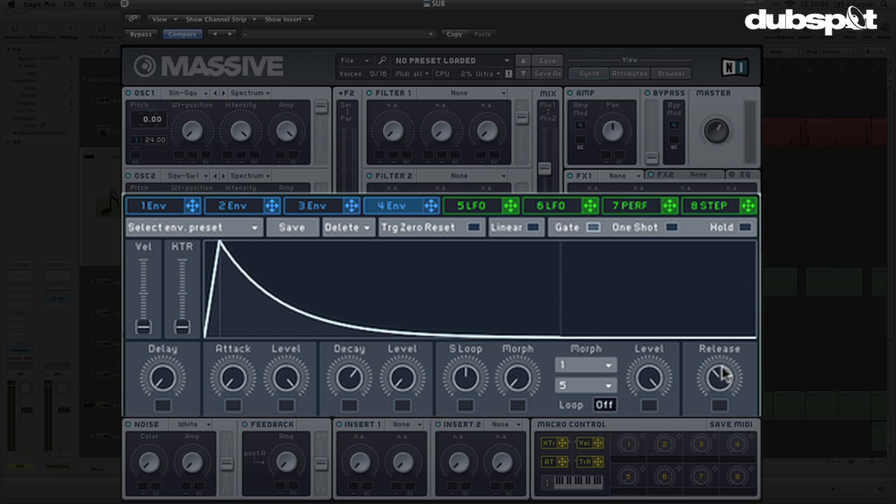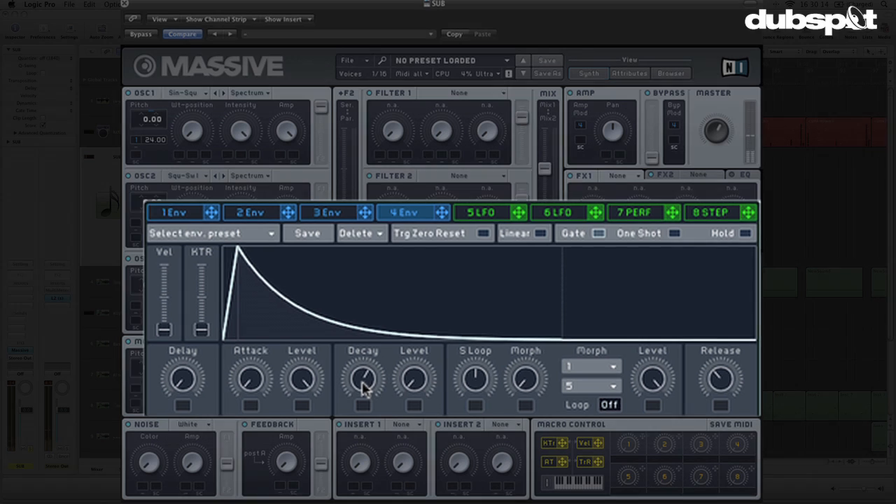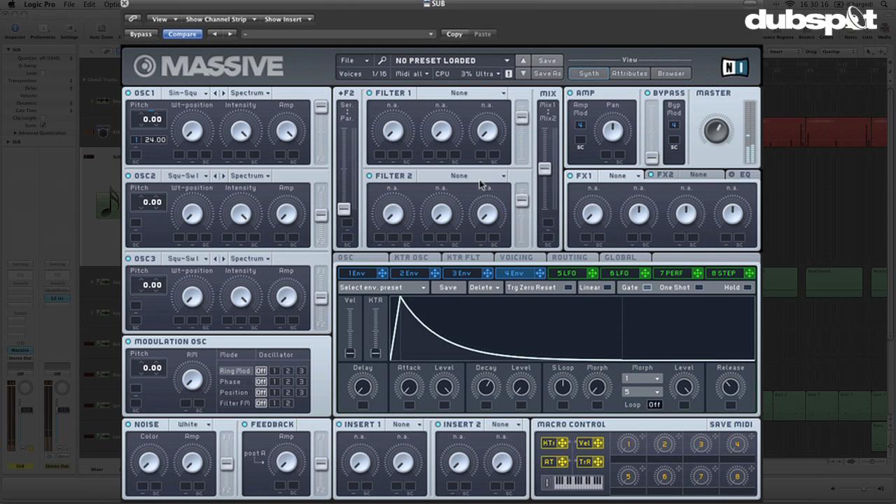I like that — I'm going to turn up the release a bit. There we go, that's pretty nice. Just driving it a little bit more, turning up that filter volume — we're not using any real filtering here right now. That's a good punch going in there.